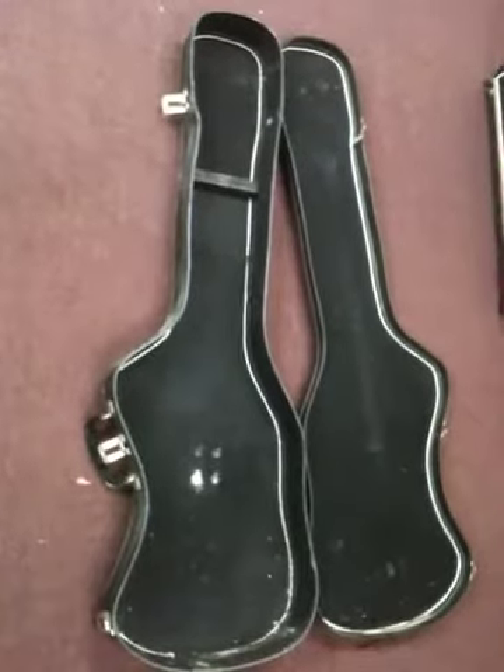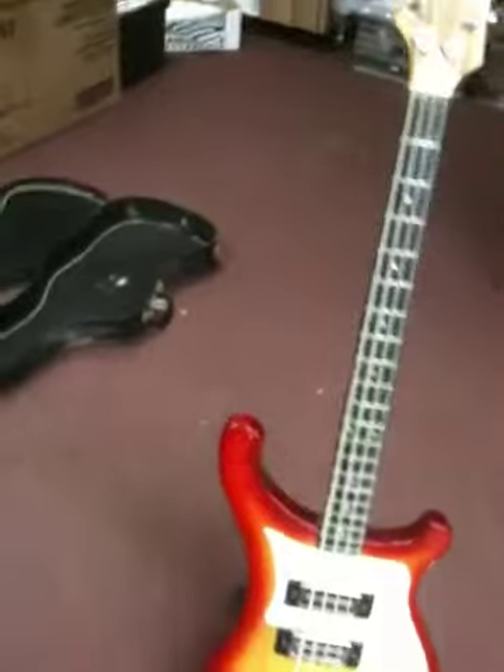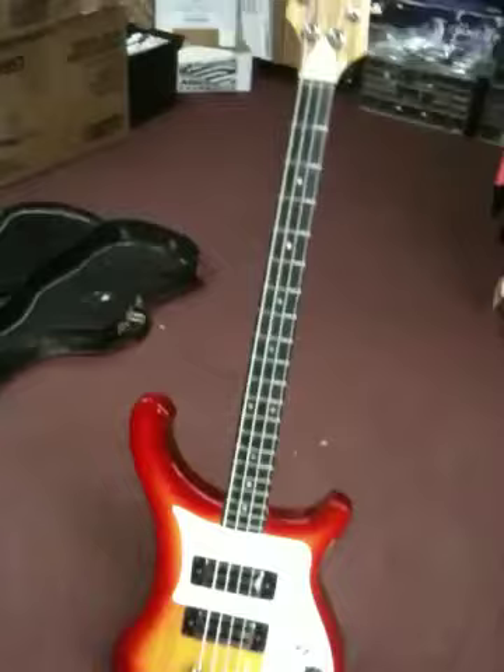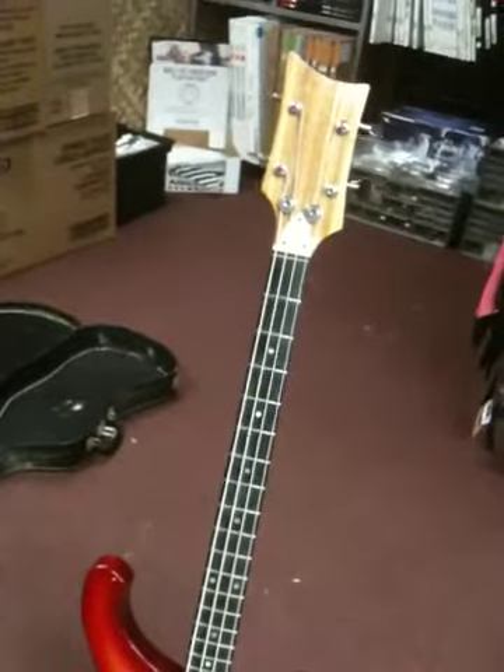That's its case. And this is the base. I'm not sure what we're doing with it, but I just wanted to show it off. I'll make a video on it.